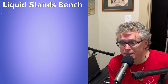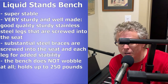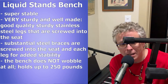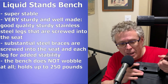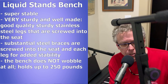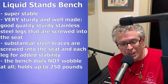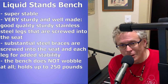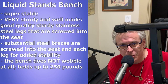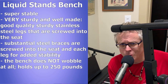The Liquid Stands bench is super sturdy. The legs are really substantial — very solid stainless steel, bolted right into the bench. There's also a very sturdy side bracket brace that bolts into the leg and into the bench, which makes it extremely stable. It's not wobbly at all. Their website actually says it can hold up to 250 pounds, and I totally believe it.